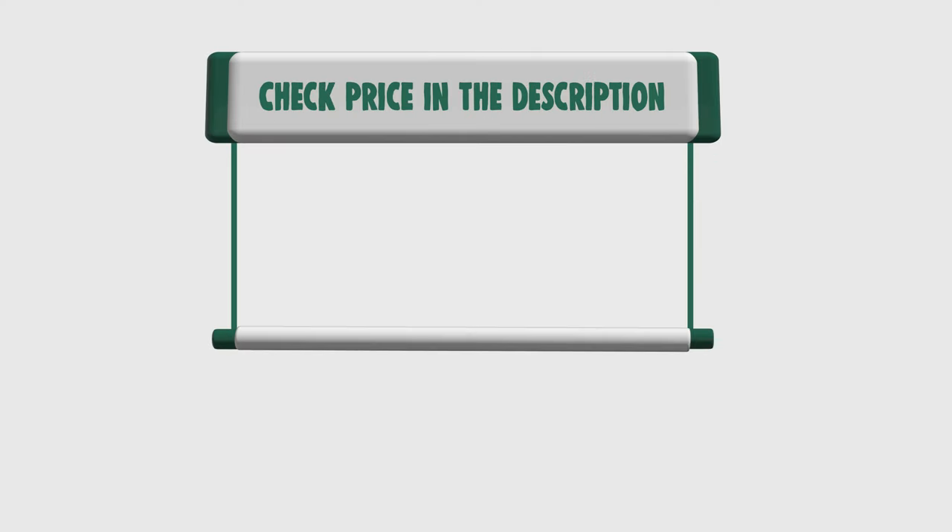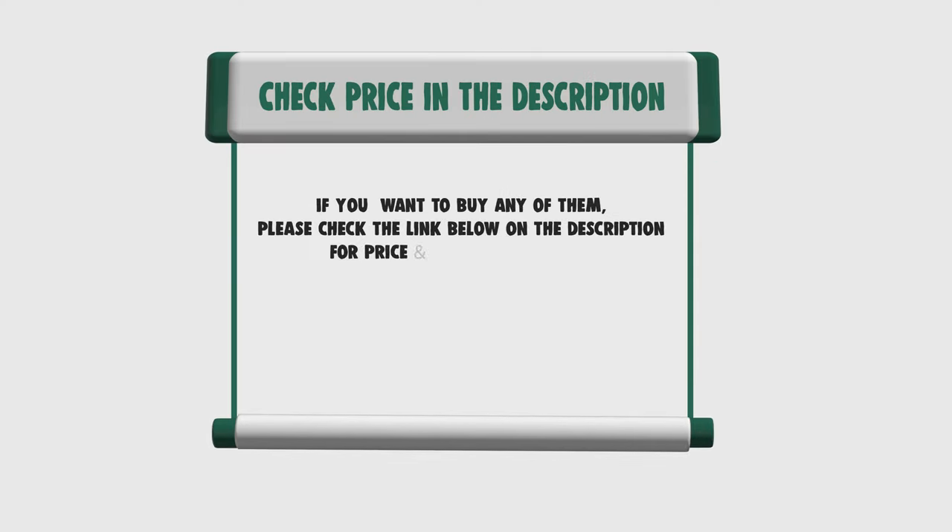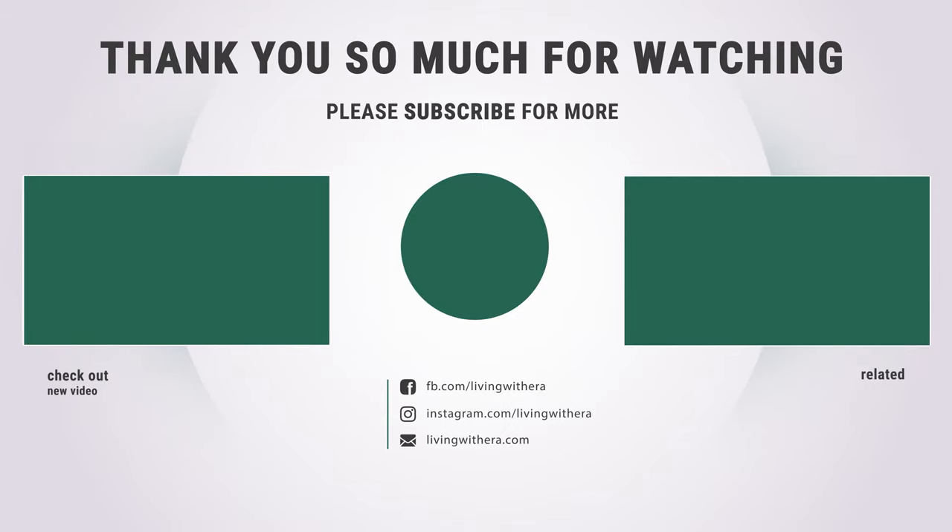If you want to buy any of them, please check the link below in the description for price and more information. That sums up the best 7 hand planers. Hope you enjoyed the video!